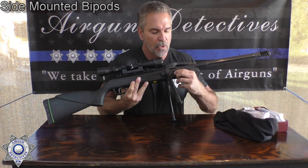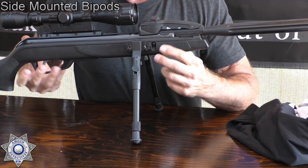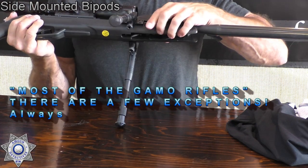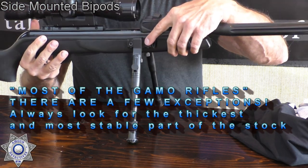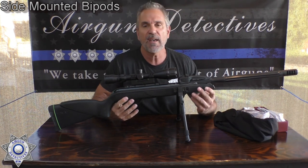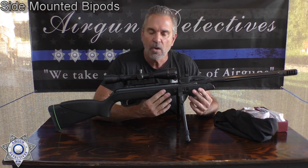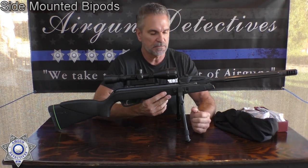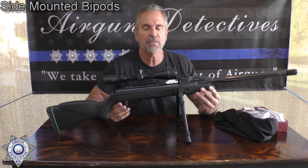Notice on the Gamo rifles, anytime I put these rails on you want to put it towards the more solid part of the stock. The Gamo rifles like them behind the bolt, because that's the thicker part of the stock — so we have a little bit more to screw into. I'm going to show you the complete process of how to install these, and whether you're putting it on a wood stock or a synthetic stock, it's all the same. It sets up a terrific base when you're firing these rifles.